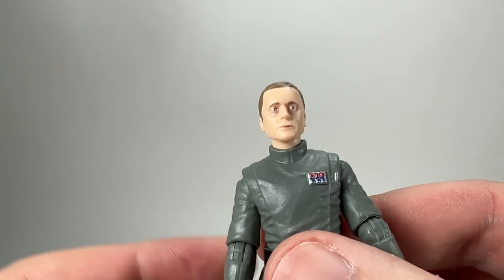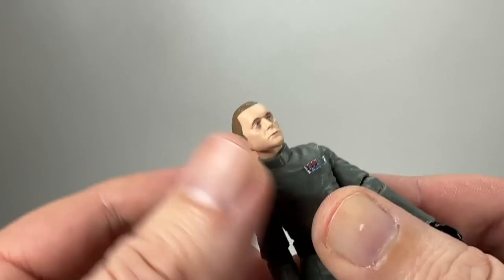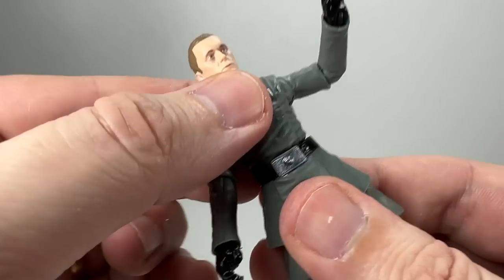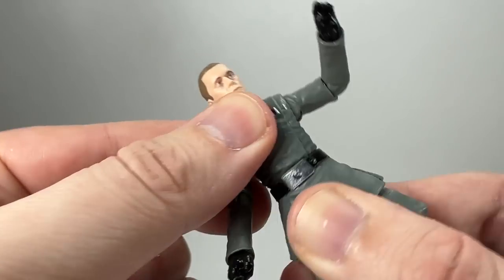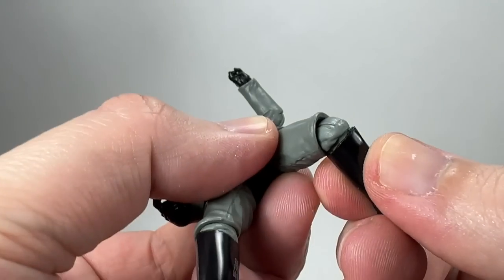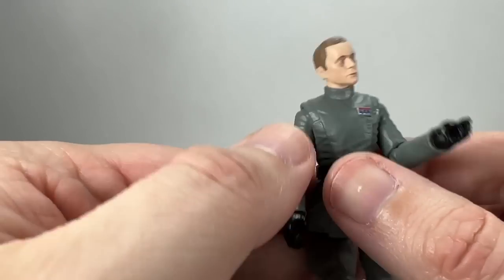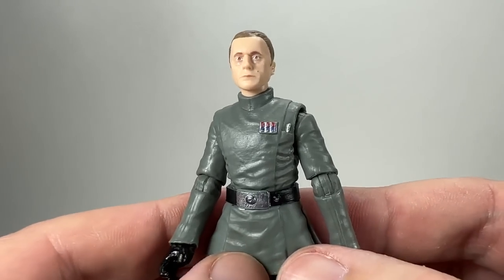In terms of articulation, the head is on a double barbell which means you're going to get plenty of motion on the head. We have the ball-hinged shoulders, we have the hinge at the elbow, and hinged wrists as well, which is great. The torso is on a ball so you can crunch forward and move back — a really good swivel. As I mentioned, he has the barbell hips, a split at the thigh, hinge at the knee which swivels, and then a hinge at the boot with a rocker ankle. So you're getting incredible articulation for somebody that really doesn't actually need it, but it's good to have all the same.